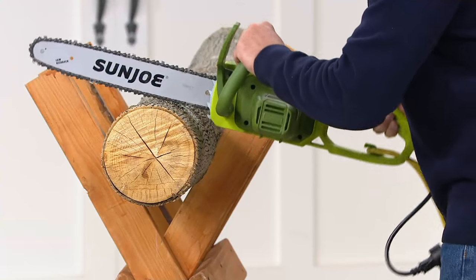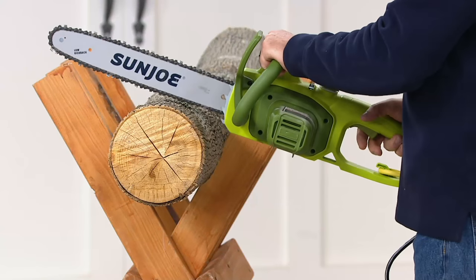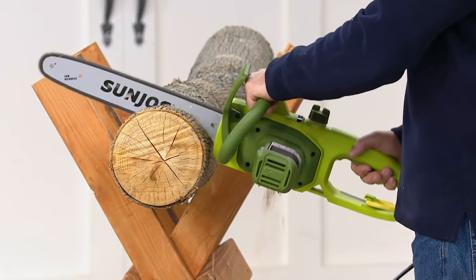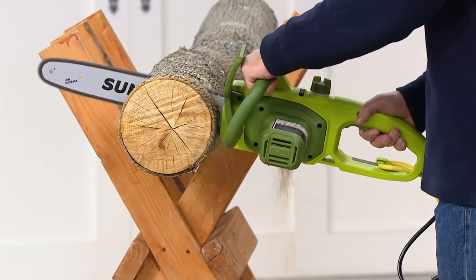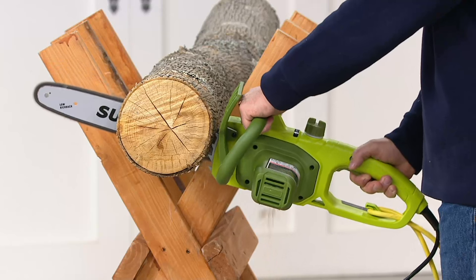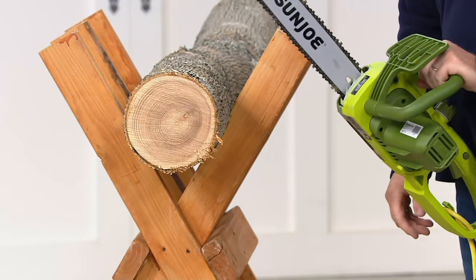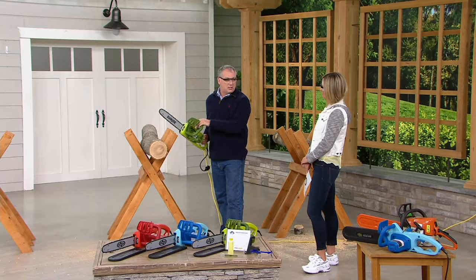There are steel teeth in the front that help you rock it back and forth to actually make the cut easier on the blade. Sean taught me — you rock back and forth, you're not pushing down on it, you're letting the blade do the cutting. Did you hear that? Done and done. That's the sound of you being able to use the chainsaw.